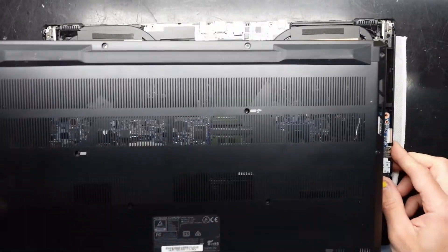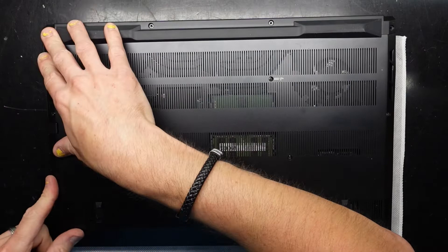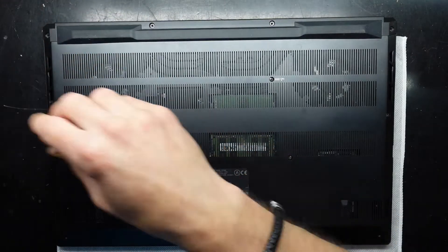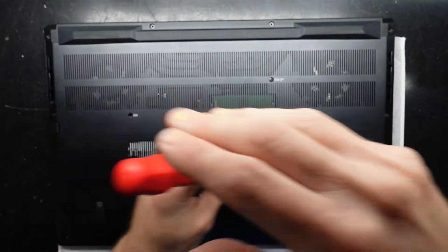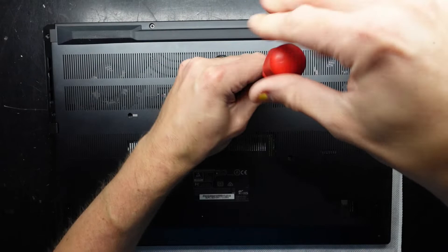There we go — slide this over, work our way around. There we go. Now let's put these Phillips head screws back in. We'll start with just the ones that are already here, before I reintroduce the other ones.